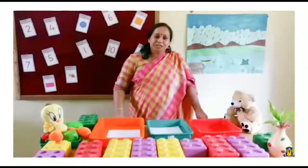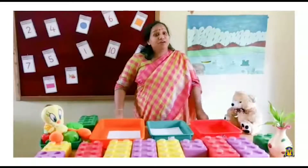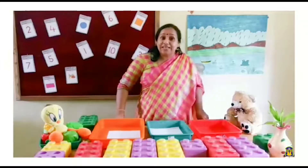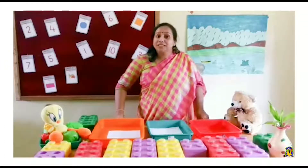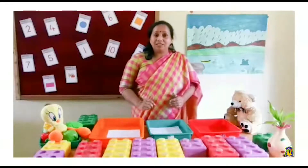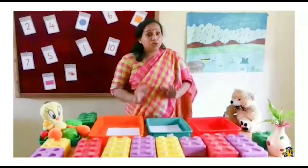Sorting out is an activity which we use in our kindergarten. We can sort out things by seeing its colors, shapes, size and so many features.